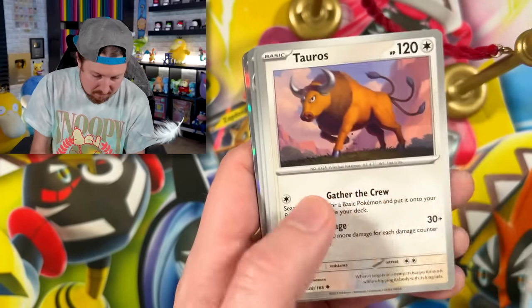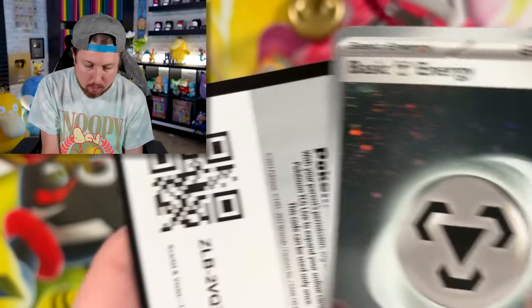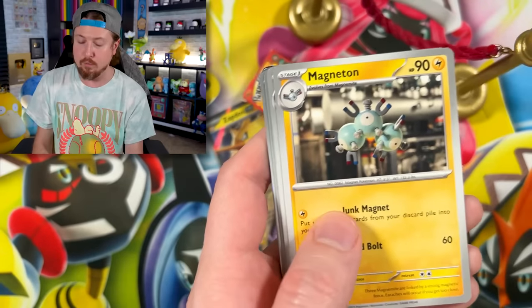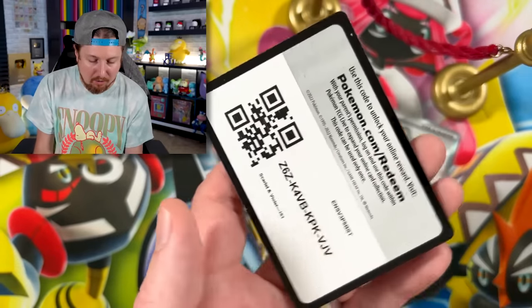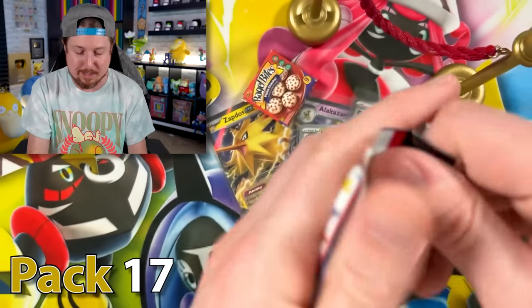We got Pidgeot, Tauros, Victory Bell, and a Mr. Mime doing cartwheels. Pack number 16 — I think this is where things really start to heat up. Rhyhorn, Tangela, Clefairy, going into Nidoqueen, Jigglypuff, and a Jolteon. Back to back energies with the sparkly swirl. Always give out the code cards in every single video — never keep them. Always give them to you, the Breaking family. Turn on your notifications so you don't miss a single video.